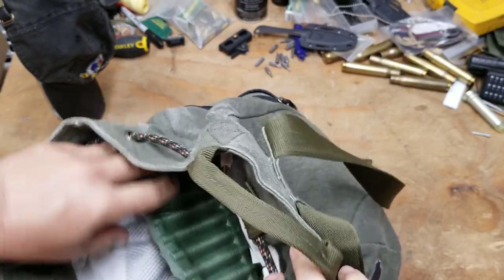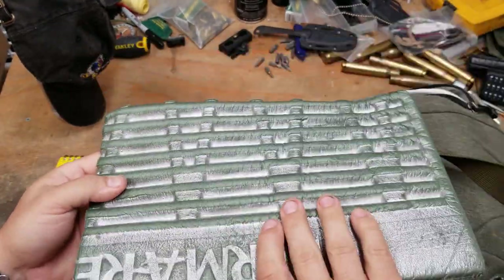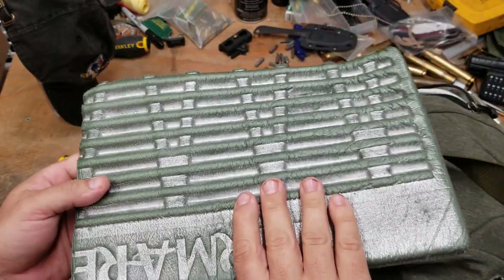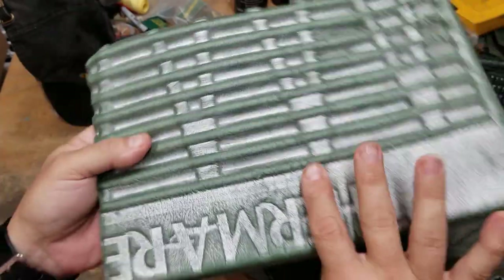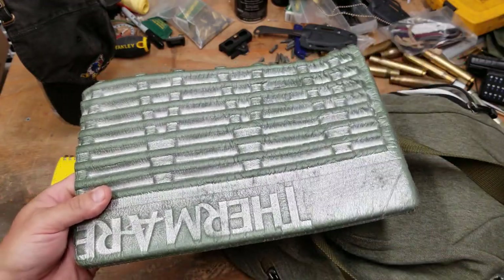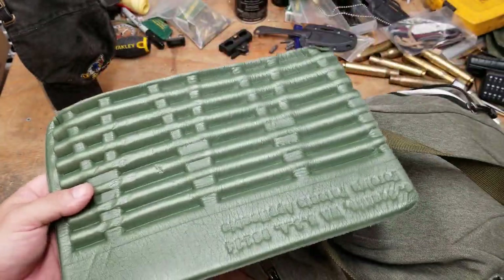I've got part of a Thermarest pad that I cut up to sit on. It serves two purposes: on very hard surfaces it cushions my back and hips — I've done some crazy stuff to my body — and in wet conditions it keeps my rear end out of the water.